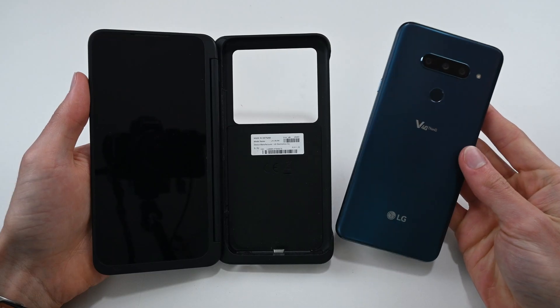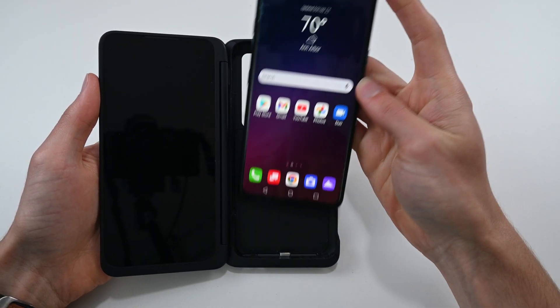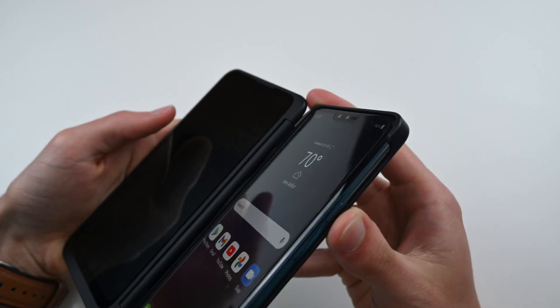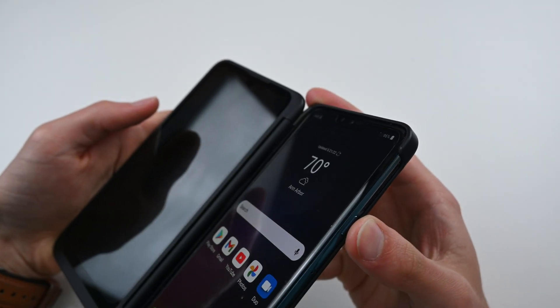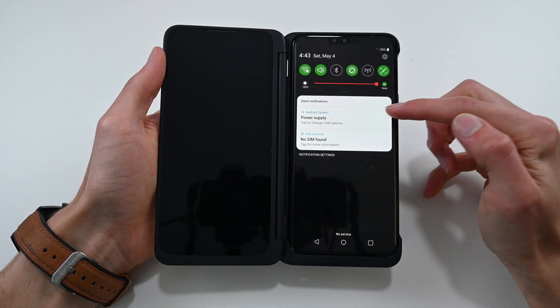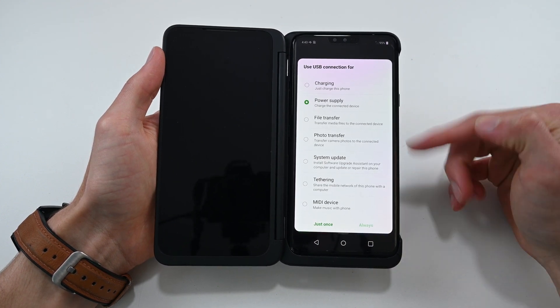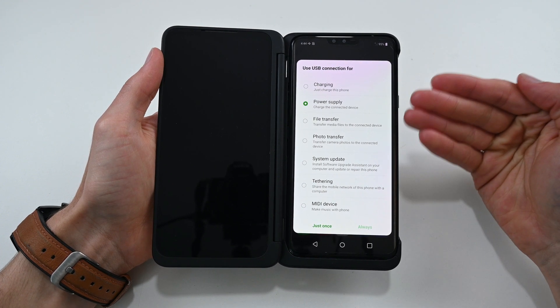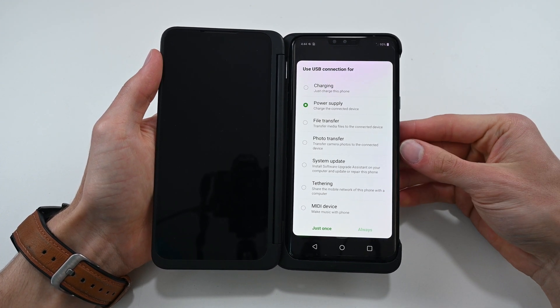Last but not least, we have the LG V40, and this one appears to be the exact same size as the LG G8X, as you can see by how perfectly it fits in the case. This phone actually did recognize that something was plugged into the port and gave me some options, but unfortunately none of these options gave me what I needed to display on the dual screen.